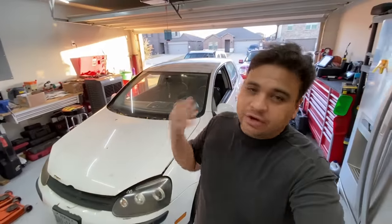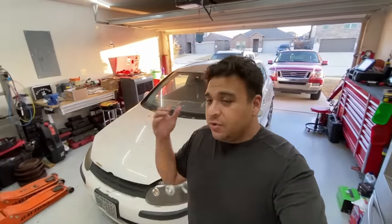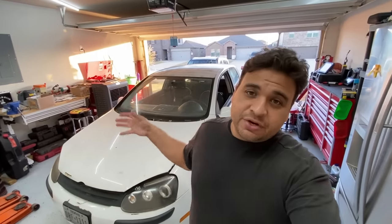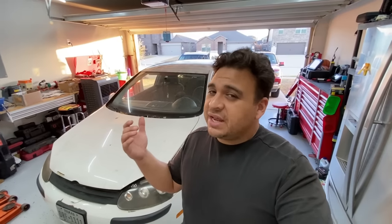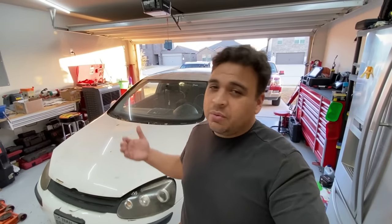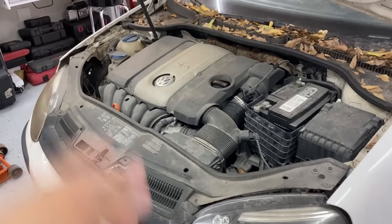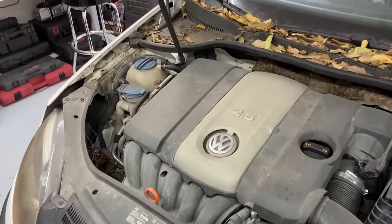After letting the car sit for over a year, they finally decided they wanted to go ahead and try to fix it. We did some research online and found that there are services where you can send your ABS module in to get repaired. However, that involves about a week of downtime. Before deciding to go that route, I figured it would be worth a shot to pull the module out, open it up, and see if we can fix it ourselves.